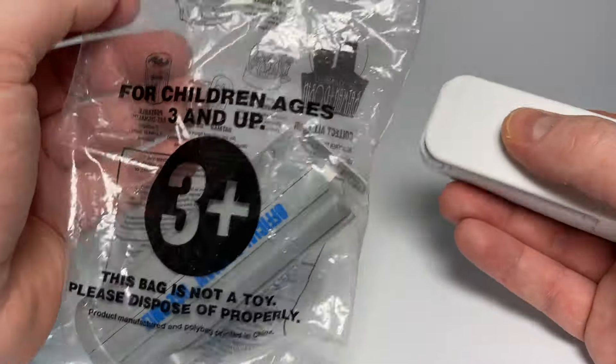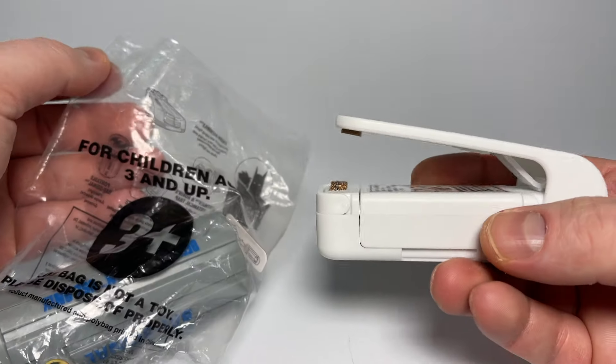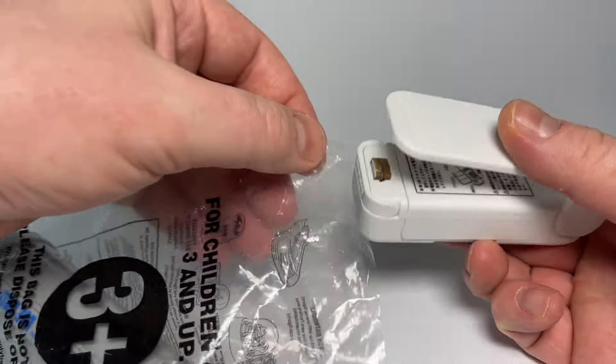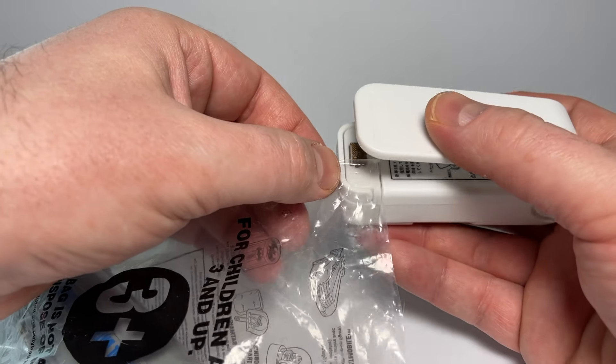I have used this before. It's not that great, but in a pinch, or if you don't care how well it seals, then this might be exactly what you need.